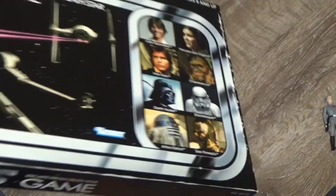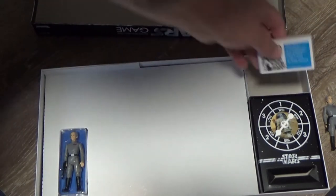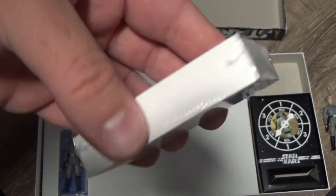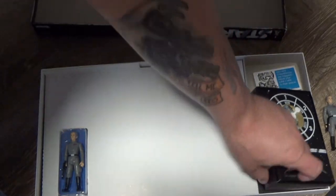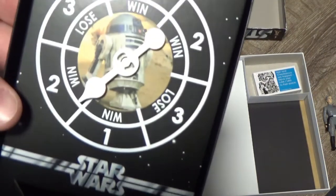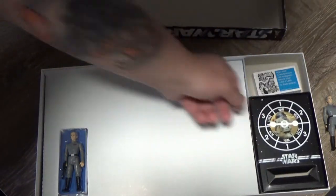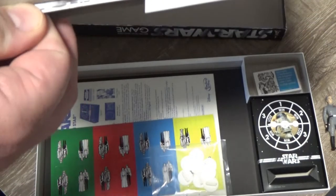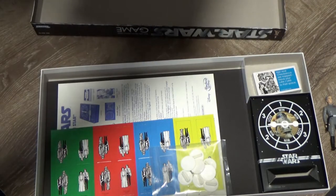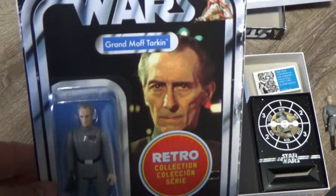I haven't actually opened this one yet — I've just taken the shrink wrap off, so let's open that up and have a look. To start off we get a packet of cards, we get the little spin dial thing, and here in amongst this cardboard is where we find our Grand Moff Tarkin.